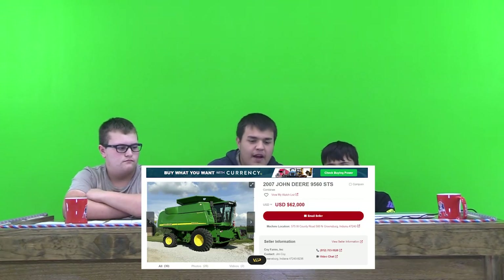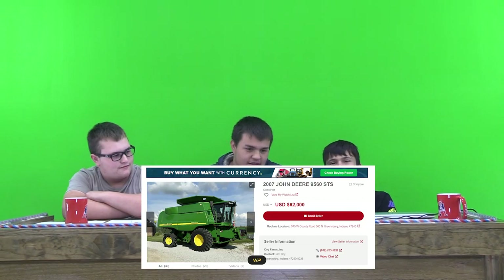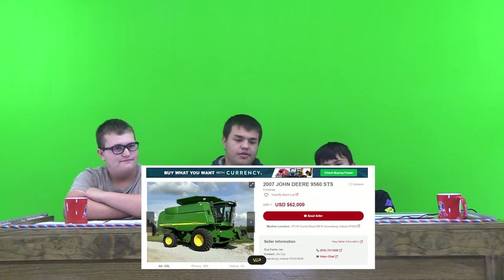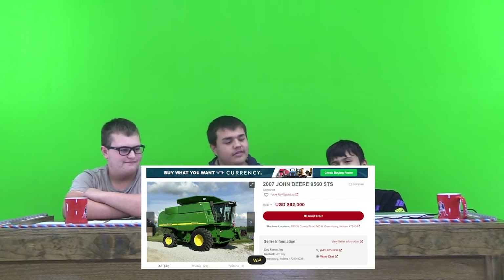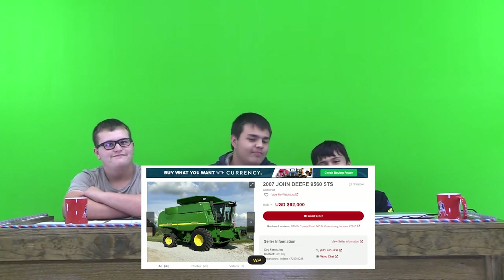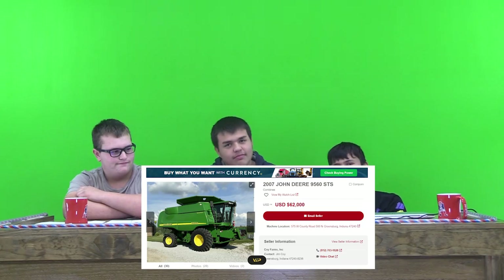I rate this — the grain hopper is a little small, but it is pretty big for what it is. I'd honestly rate it a 10 out of 10 because I know someone who uses this type. I'd probably rate it an 8, because there are some things I'd do differently, and I'd try to get a newer year than 2007 if possible.